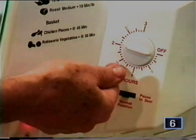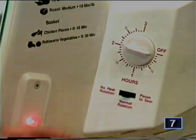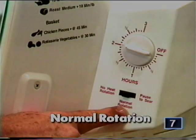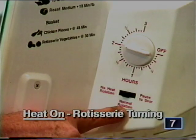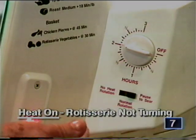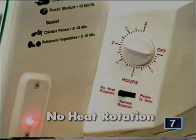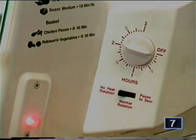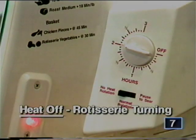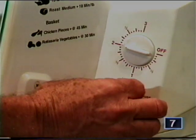Notice the half-hour increments going around the unit — it's a three-hour timer and it turns off automatically. The function switch at the bottom has three positions. Normal rotation means heat on and the rotisserie is spinning. Pause to sear keeps the heat on but the rotisserie stops, searing your foods. No heat rotation means the heat is off but rotation continues — set it for just five minutes when your food is done, allowing the juices to permeate and marinate inside and outside.